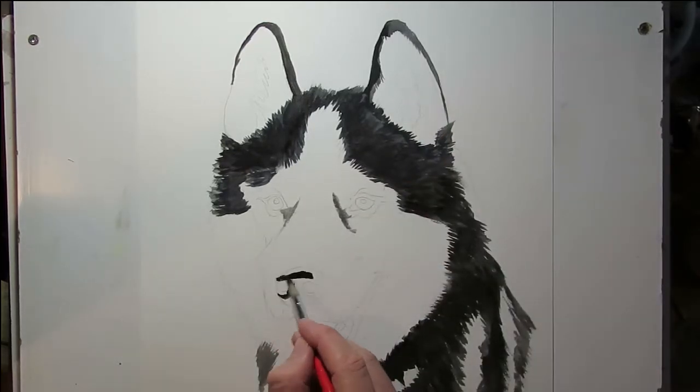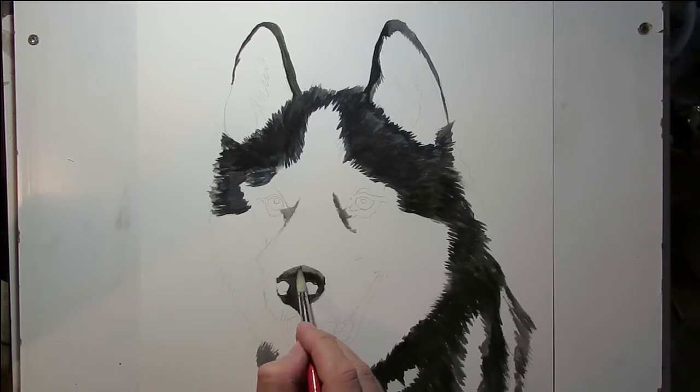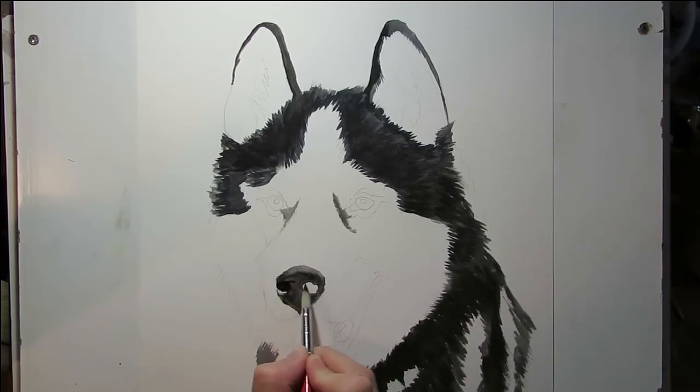Now, the nose. This is black, but not 100% black. What I do is I mix it with a bit of water — just a bit, so it's probably 90% black. Because the nostrils themselves are even blacker, that has to contrast with the black. So then I'll just add in some of the shadows and highlights with a number 0 brush.